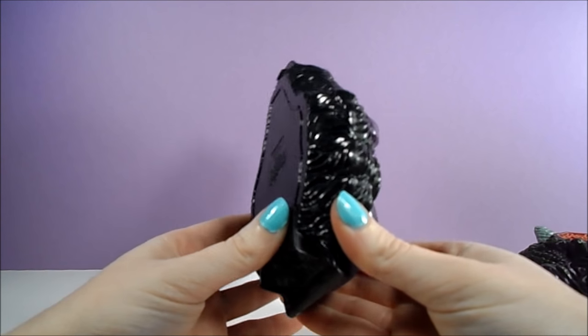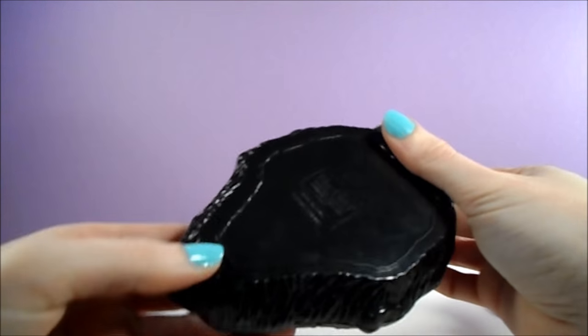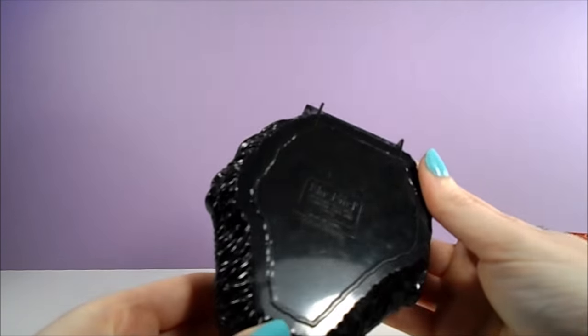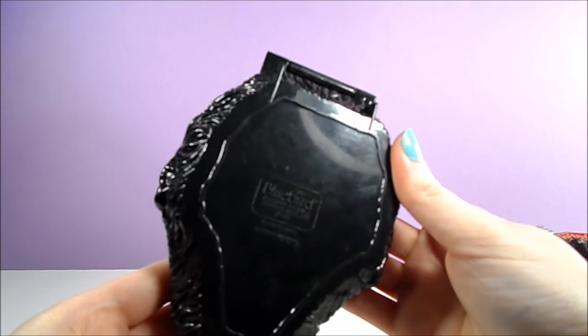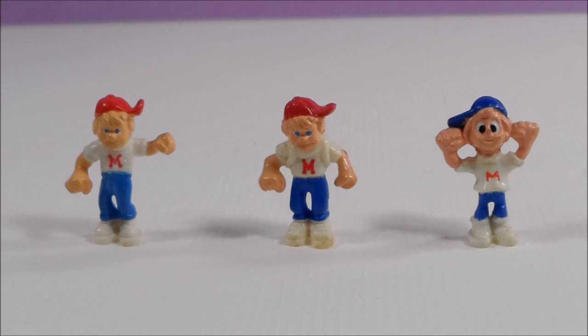These are similar to the Polly Pockets from last week's video, but these were primarily marketed towards boys. Apparently there was even a Mighty Max television show that I don't remember at all. The Mighty Max toys all included a figure of Max, but he appeared in several different molds.